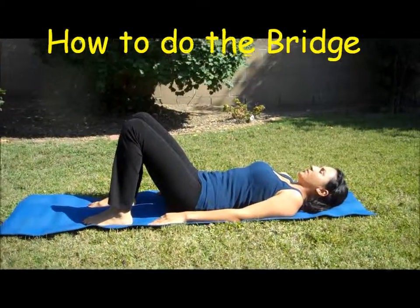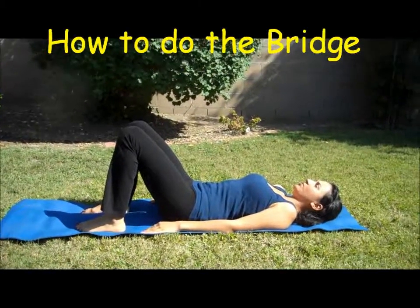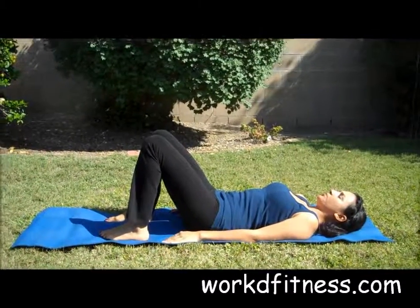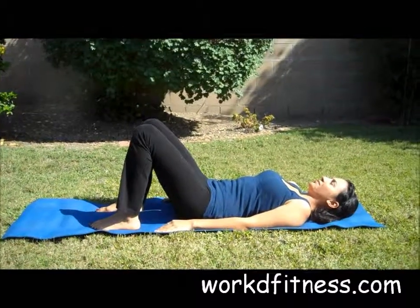Mariana here is going to demonstrate how to do the bridge. We're going to start with our feet flat on the floor, heels down, arms are to the sides, your knees are bent, and your heels are about 12 inches from your butt.